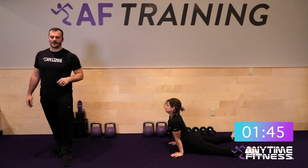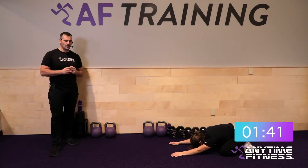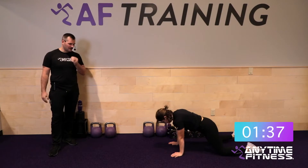You just need a couple of weights — whether you have dumbbells or kettlebells, we'll make it work. Medium weights are the key, but if you've got some options, that's always good.